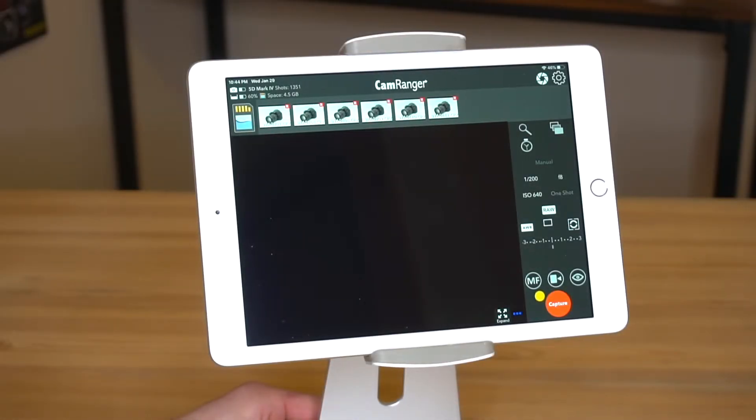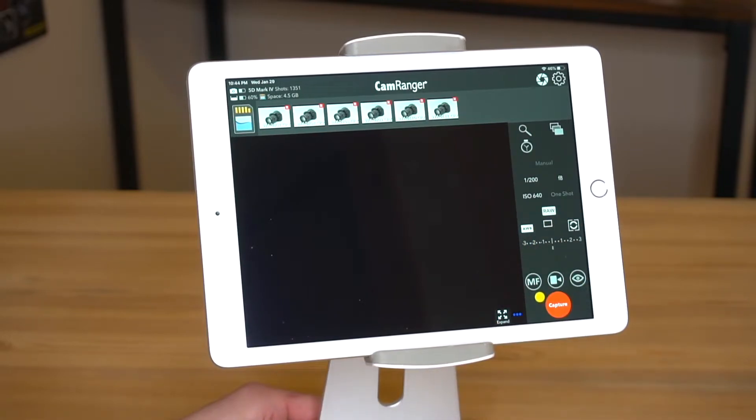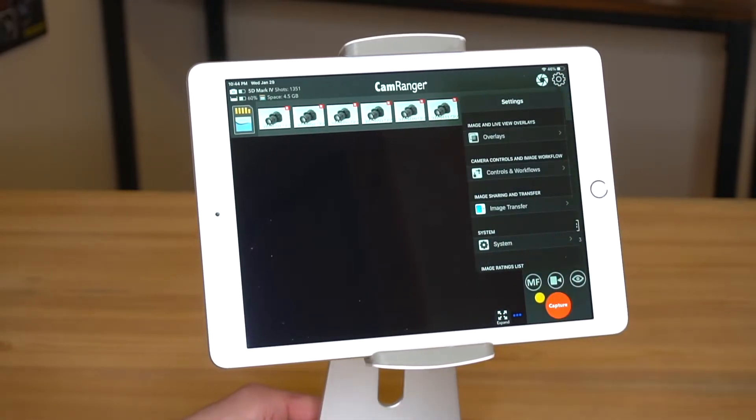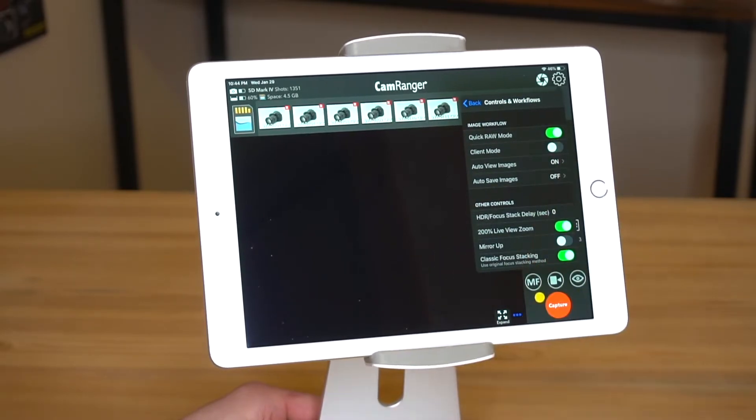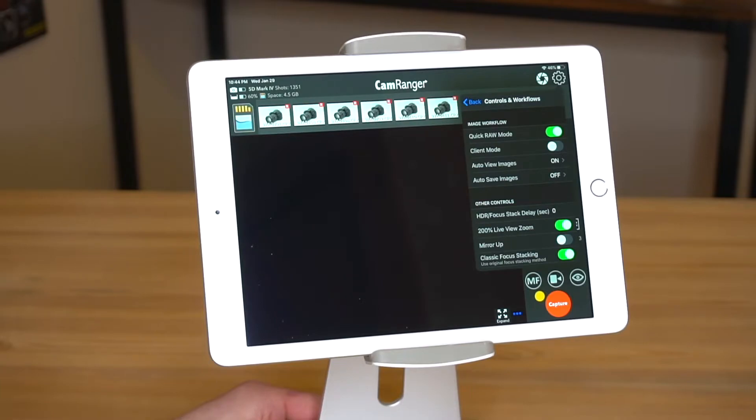Now, let's dive into the app a little bit and show you the setup there. Here we are in the CamRanger app. You'll notice we're shooting raw only. There are a few settings we want to check. First, in the controls and workflows, make sure the quick raw mode is turned on. You still shoot regular full raw like normal, but when quick raw mode is turned on, the images will display very fast.